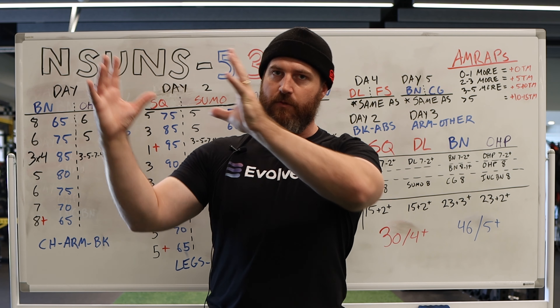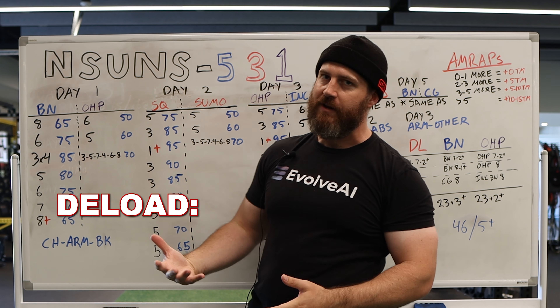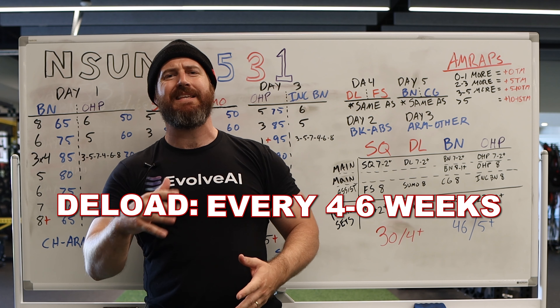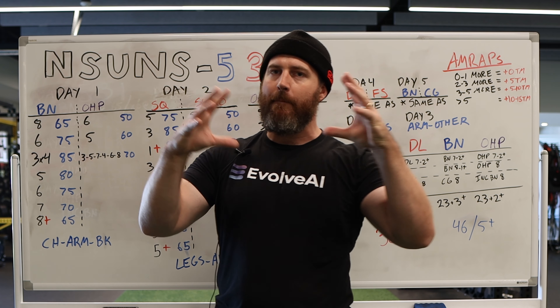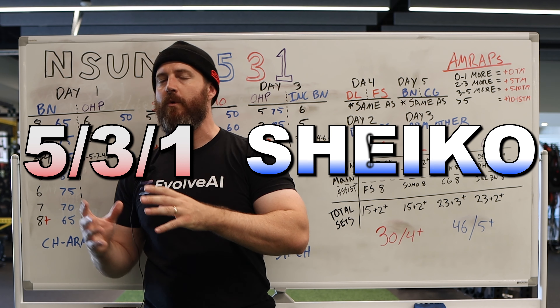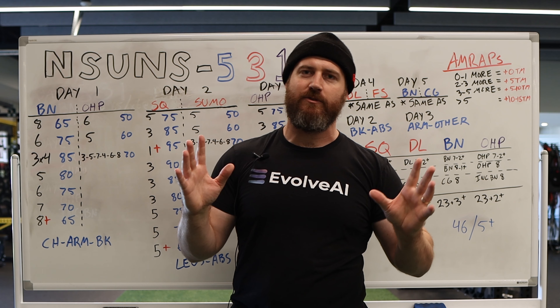Other than that, there's not a three week wave progression or anything like that. The deload schedule for this is kind of when you need it, every four to six weeks. So it's a little bit different. But before I get into that, I do want to talk about the combination of Shaco and 531. So if you need more info on 531, I've got a video on it. There's a million videos on it. You can look it up.